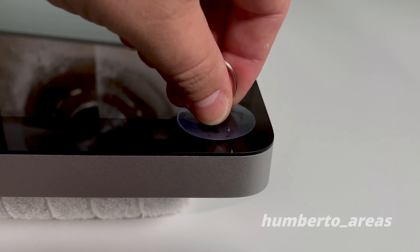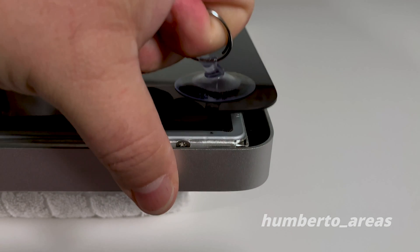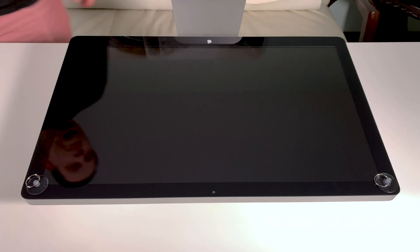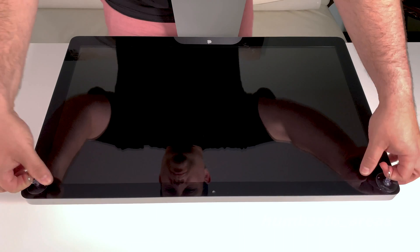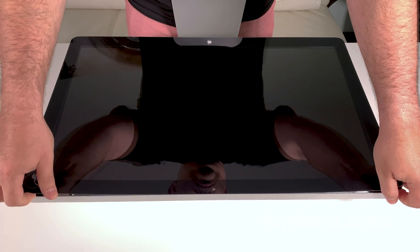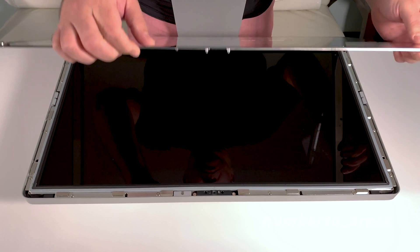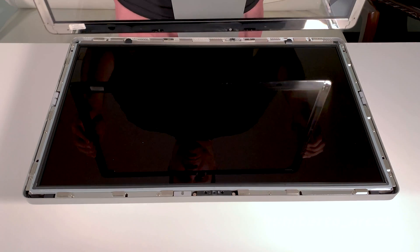Then we'll get the suction cups and start pulling on the corners gently. Once we have a couple of suction cups on the corners, we can start pulling the silica display back just enough to get your fingers underneath. Run your fingers along the top of the monitor and pull back gently — this display is held in by magnets.